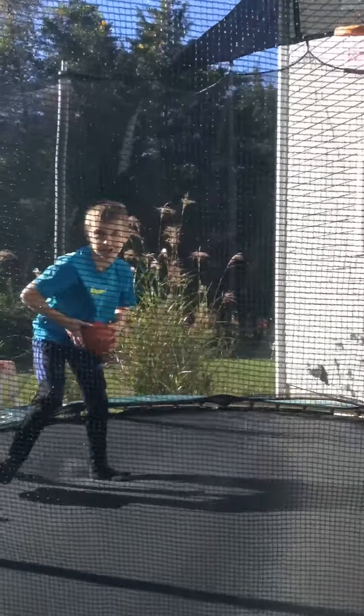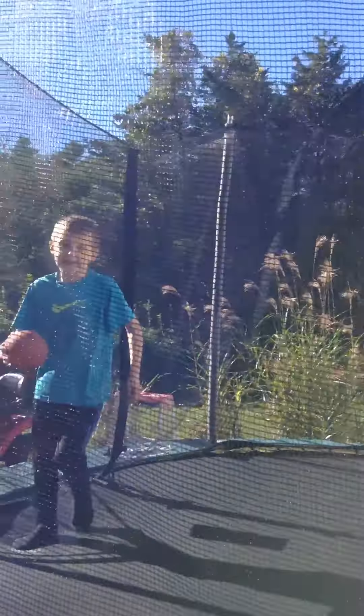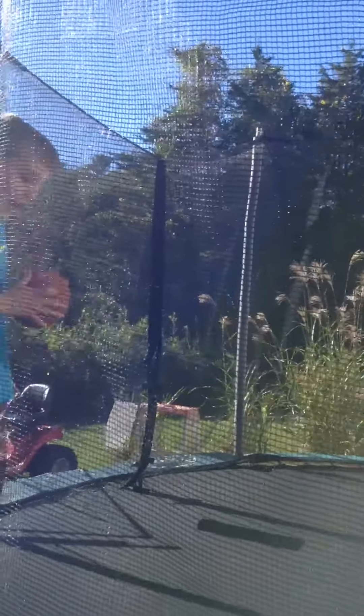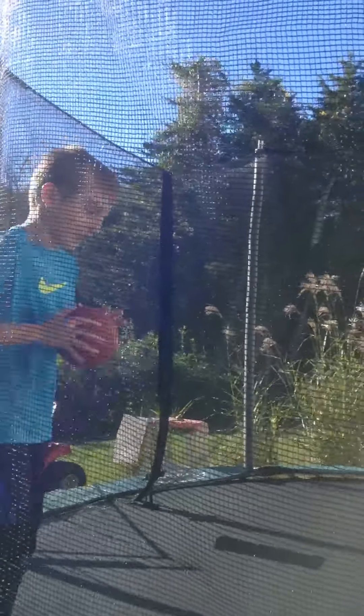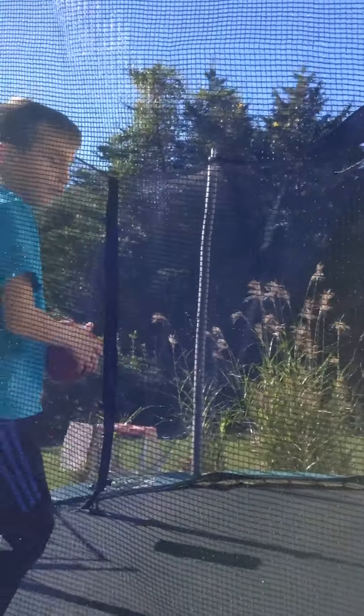Alright, now there's two trick shots. If I make one, then I don't do fun flip. If I don't make it, then I have to do fun flip.